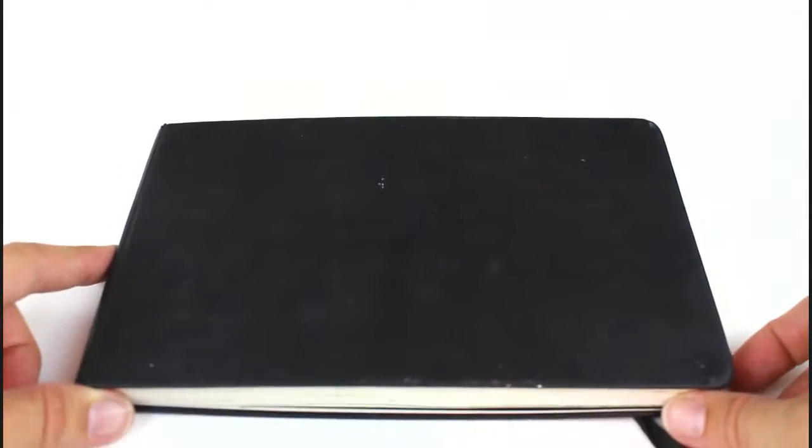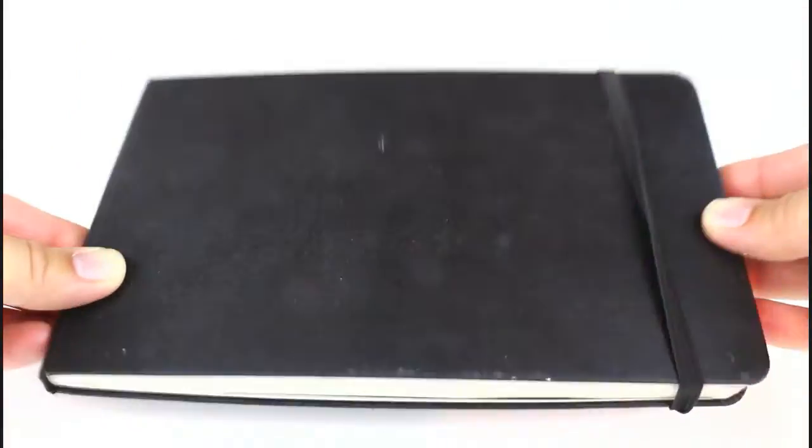And that's it. That is the sketchbook that took me from 2012 to 2015 to complete. Hope you enjoyed watching. Thanks.